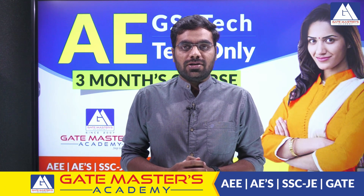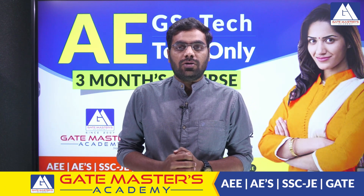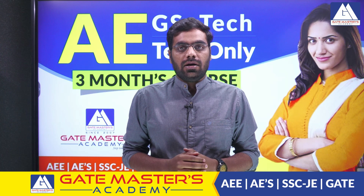Hello, hi one and all, welcome to Gate Masters Online Classes. Today I am here to launch one more course: AP General.